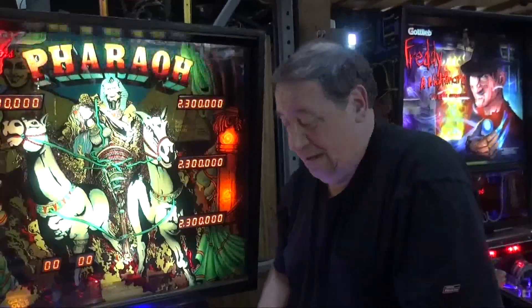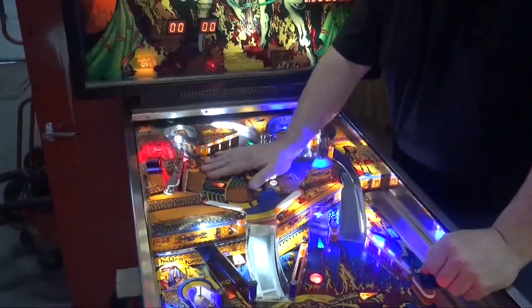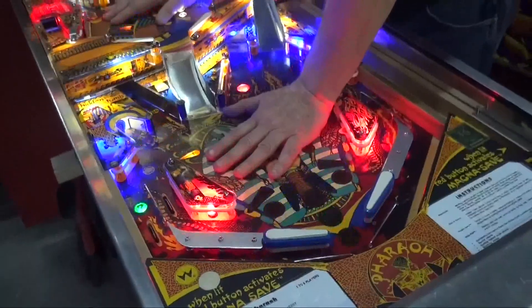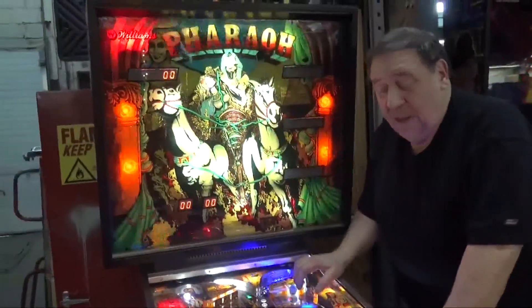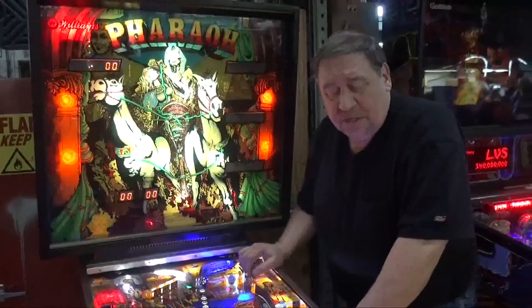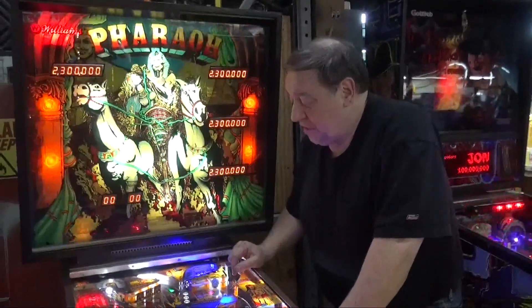There's one relay that blinks the top playfield and another relay that blinks the bottom playfield. You'll see how the game can flash all three really sharp. Those relays — we actually had to change two of them because over the years they start to stick. We have so many parts machines, it doesn't matter.